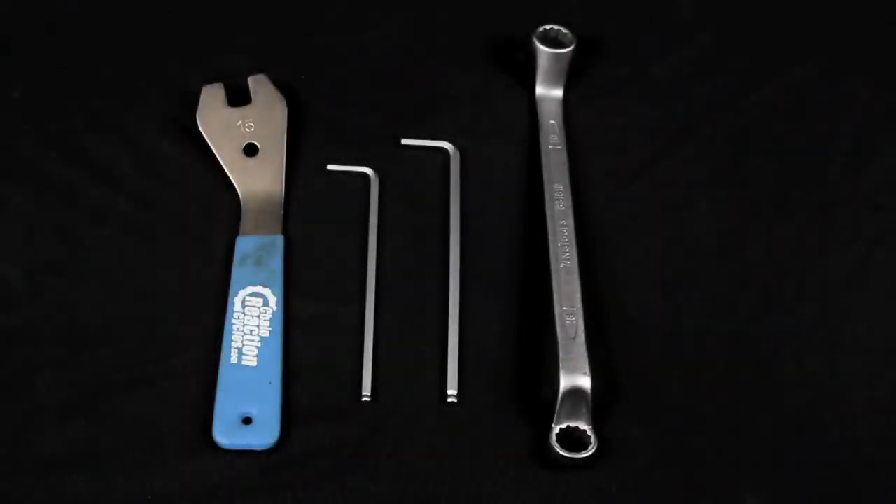The tools we are going to use today are a 15mm pedal spanner, a 5mm Allen key, a 6mm Allen key and a 19mm spanner.